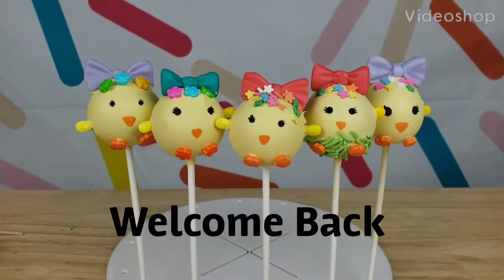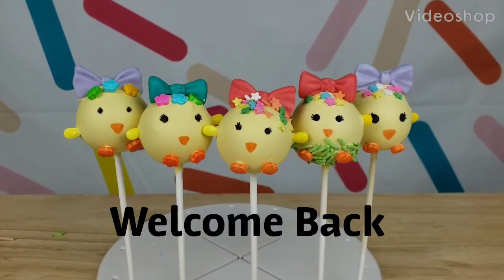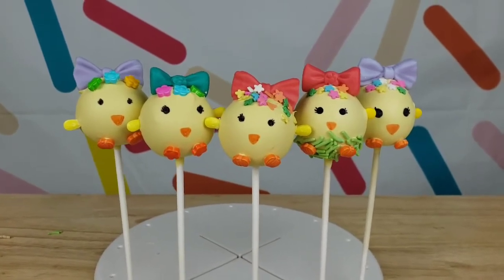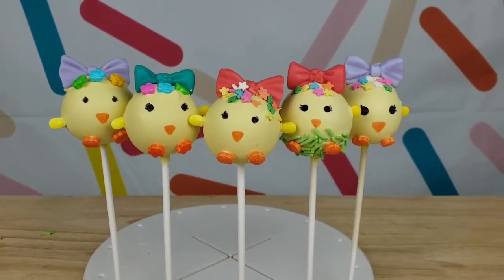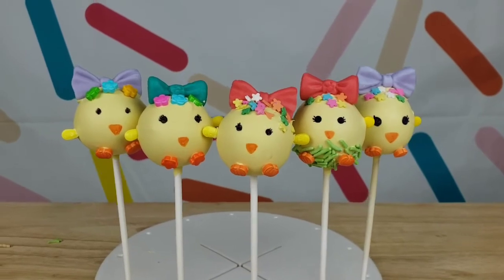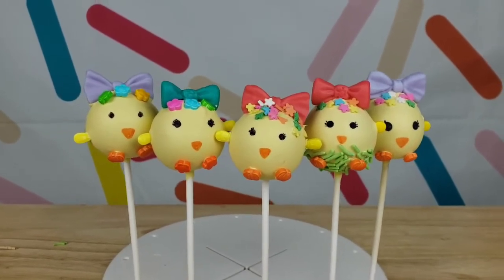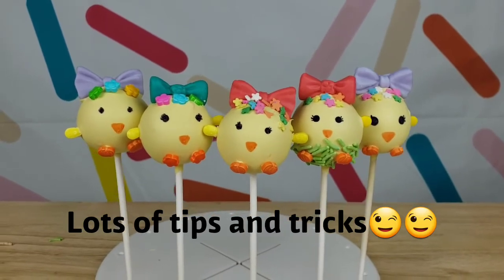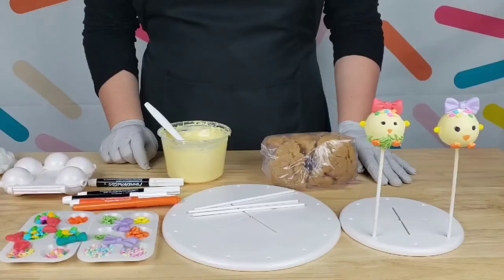Hi everyone, welcome back to my channel! Stay tuned as I will be sharing how to make these cute little baby chick cake pops inspired by Easter. I highly recommend you guys watch the video thoroughly as I will be giving lots of tips and tricks on cake pops. So let's get started!